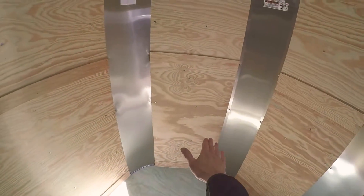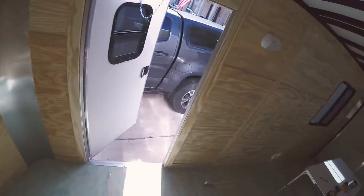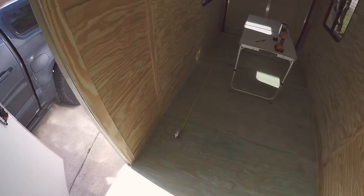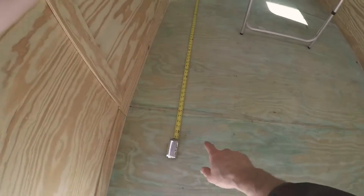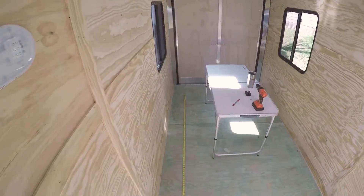We'll be pulling all of the walls off to insulate. The front will be getting a little dinette on this side, with shelves on the other side for clothes, snacks, and random stuff. In the back we're going to do a queen size bed, approximately from this line all the way back to the end of that tape measure.